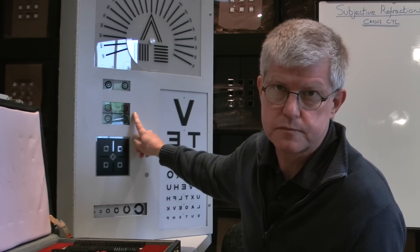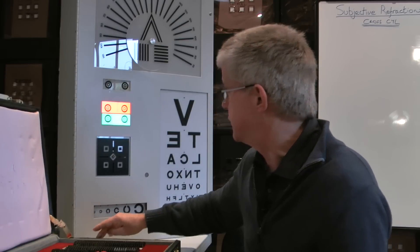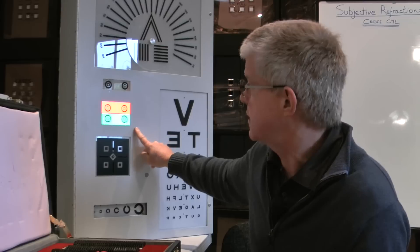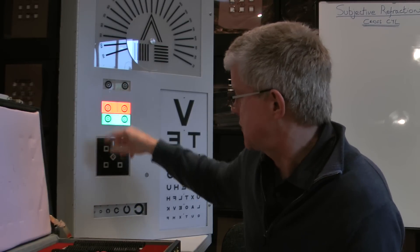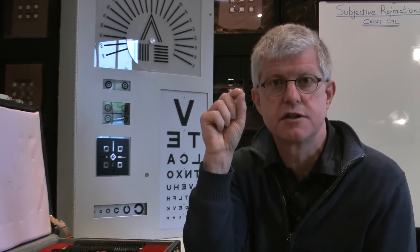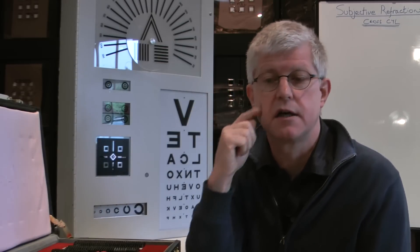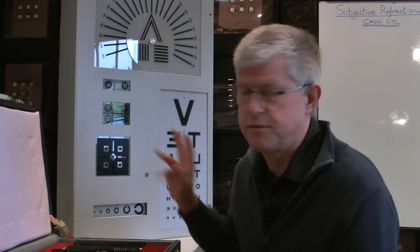And then we have a duochrome. The duochrome has the red and the green target, and they've got two concentric circles in each of those targets. Sometimes those circles are continuous circles, and sometimes they're just circular dots arranged in a circular fashion. But the duochrome is a very useful test for us to do.